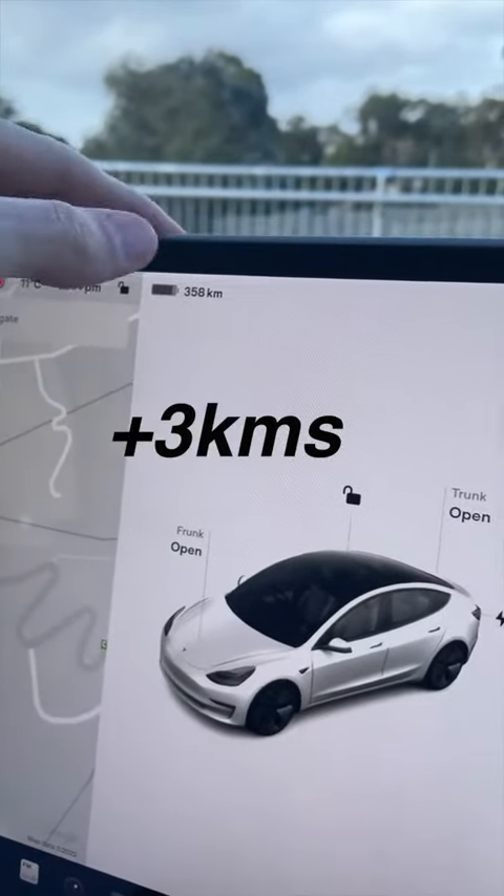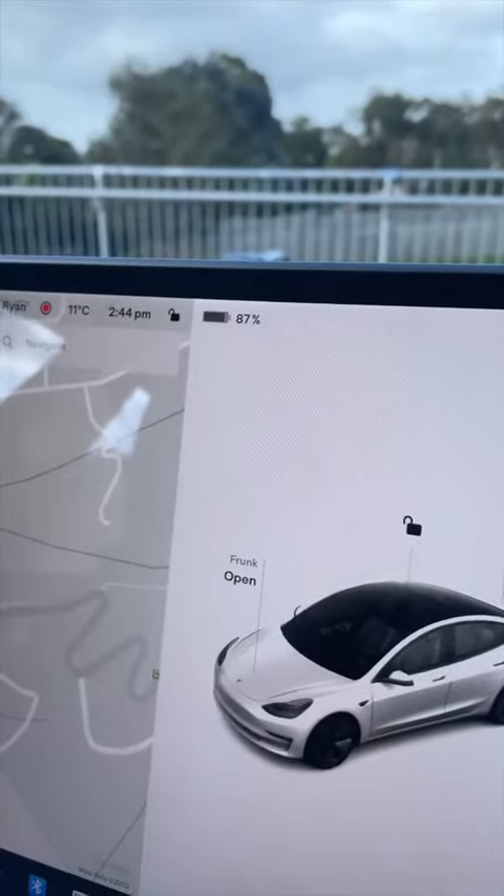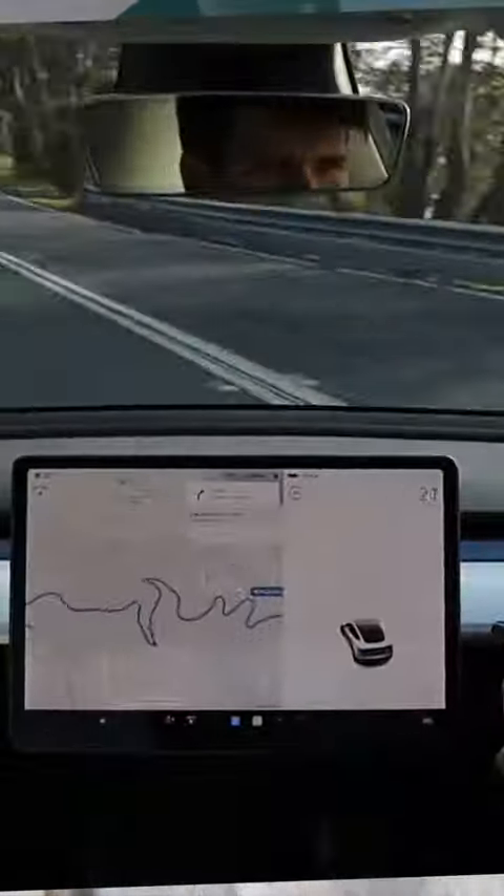Well, there you go — 87% with 358 kilometers. So we gained a few kilometers and we gained 1% of battery from going down the side of the mountain. I'm actually very impressed. I wasn't expecting that to work. So it goes to show the Tesla regen actually does something.